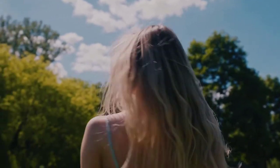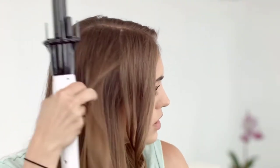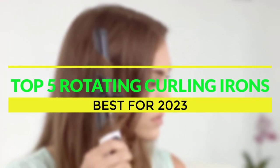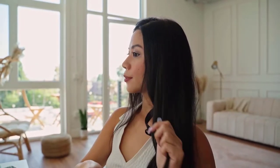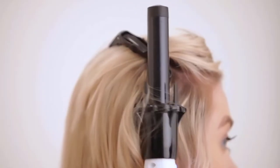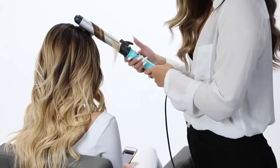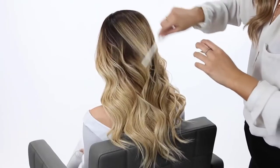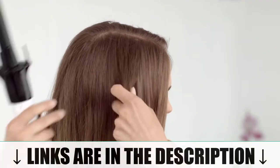Welcome, ladies. If you're looking for an easy and efficient way to achieve flawless curls, you've come to the right place. In today's video, we'll be introducing you to the top five rotating curling irons for 2023. Say goodbye to traditional curlers that require endless twisting and turning of your wrist — we'll be focusing on automatic curlers that do the hard work for you, giving you salon-worthy results with minimal effort.